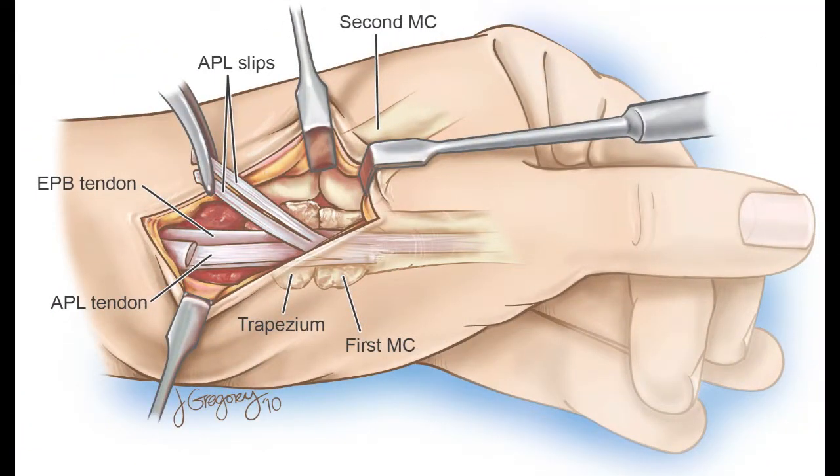In this first slide, we see the surgical exposure of the first dorsal compartment and procurement of two slips of the abductor pollicis longus tendon.